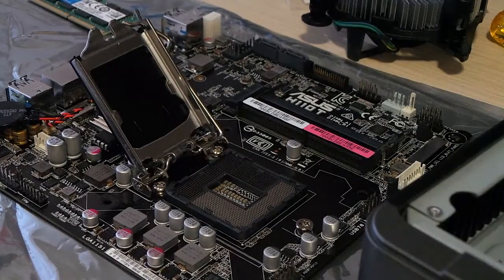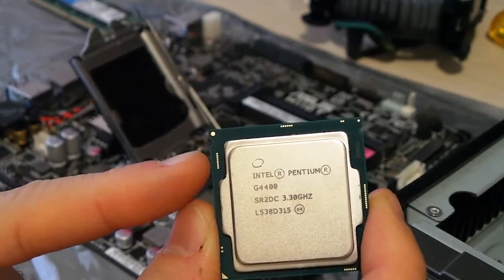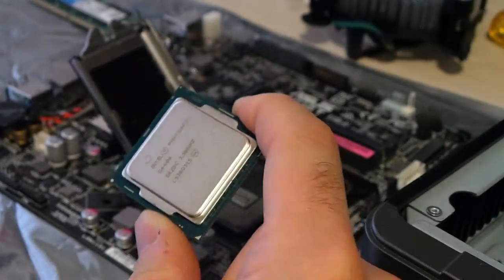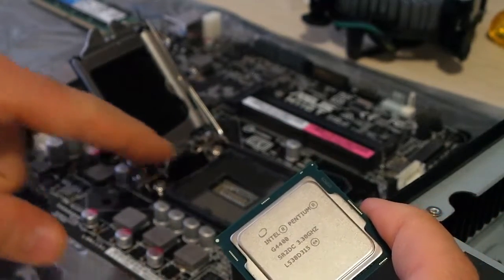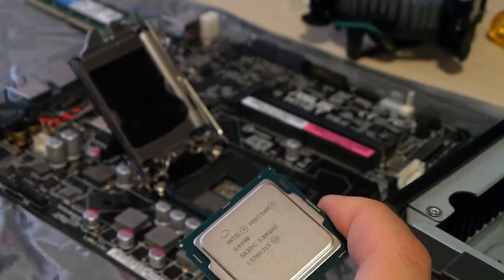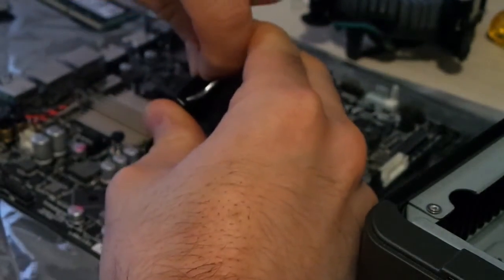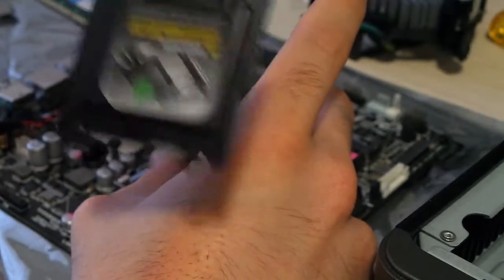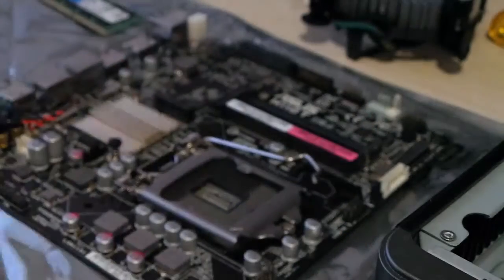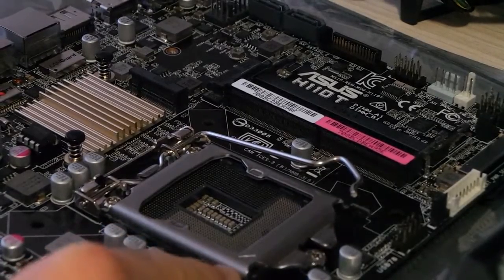Now we can install our CPU into the socket, but we have to be careful because we need to install it in the precise orientation. Do you see this little hole here and here? They have to be placed to my left. This LGA 1151 socket is mounted in this position, so your experience may vary. If you're not sure how to install your CPU, you can remove this bit of plastic — which you'll need to keep for RMAs if your motherboard fails.